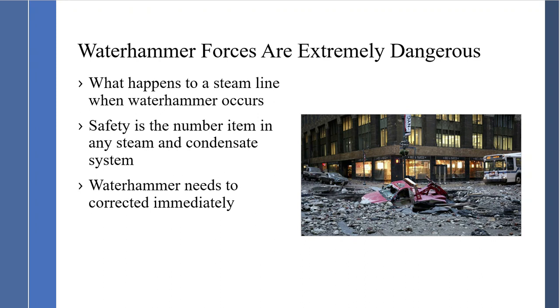The right-hand picture is what happens when a steam line releases. Safety is the number one item in any steam and condensate system, followed by reliability. Water hammer always needs to be corrected immediately — do not allow it to continue. We often find water hammer in a system and people will say it's been like that for a couple months. I call that lucky, because one day you are going to be unlucky, and things like what you see in that picture can occur.